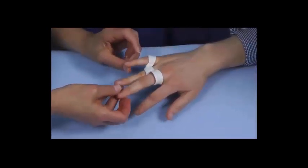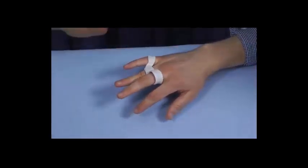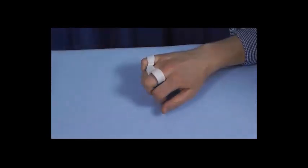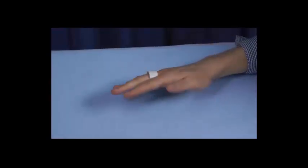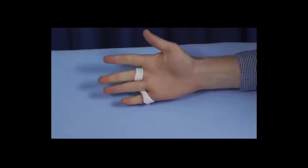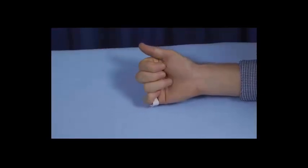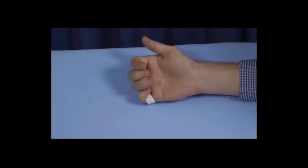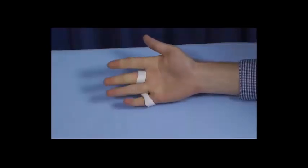Now it's cool. Let's be sure that he can fully extend and fully flex, and the PIP joint flexion is not impeded. Let's take a look at the palm to make sure — and indeed, PIP flexion is not limited. You will notice that MP flexion of the little finger is somewhat limited, and that's not unusual in order to adequately block the ring finger.